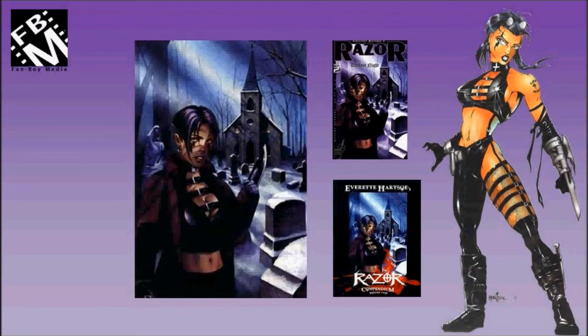This is an acrylic painting done by Greg Loudon that was used for Razor The Darkest Night No. 2 and the Razor Compendium Volume 2.